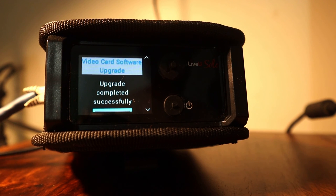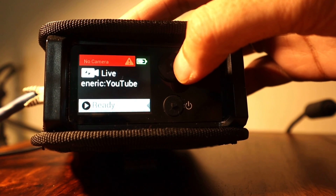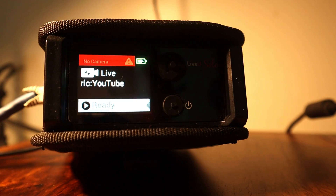Once the update is finished, your Live-view Solo will be ready with the latest firmware and any new features and improvements that come with it. After the upgrade is complete, you may receive a prompt informing you of the successful upgrade. Simply click the center button on the joystick to clear the prompt.